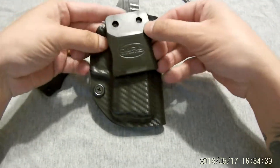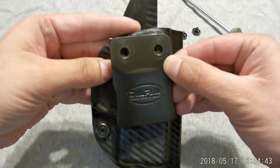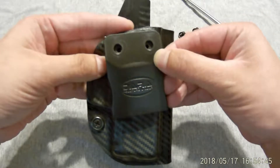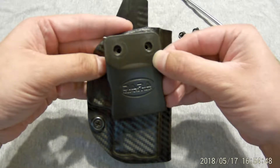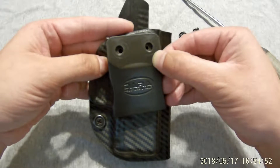Just got it. Sure enough, it fits without any modification. It is a little tight — I probably could Dremel it, but it works as is. So I figured I'm just going to go with it.